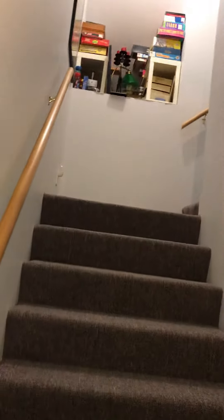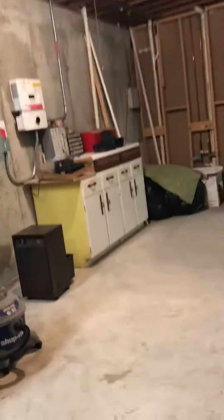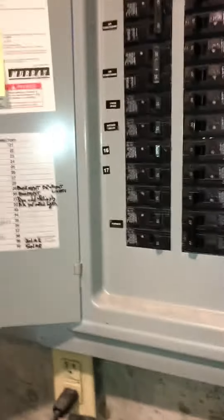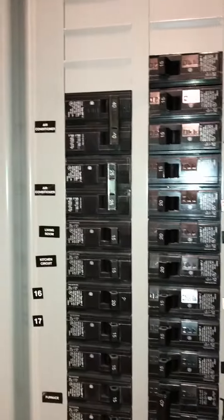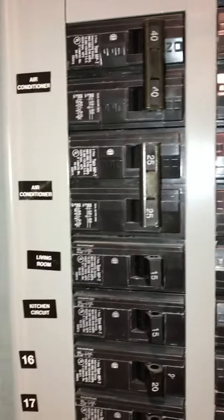I'm going to get the equipment out through these stairs — there's a turn landing — probably come in through the front door and drop some floor runners down. Nice new panels, so we'll probably need new fuse disconnects on the outside. I'm going to check to see what's out there. I see a 25 double and a 40 double on the Murray panel right next to the units.